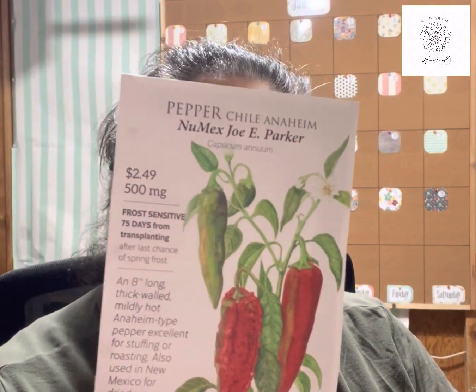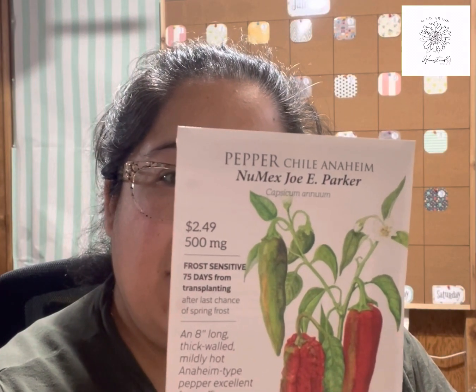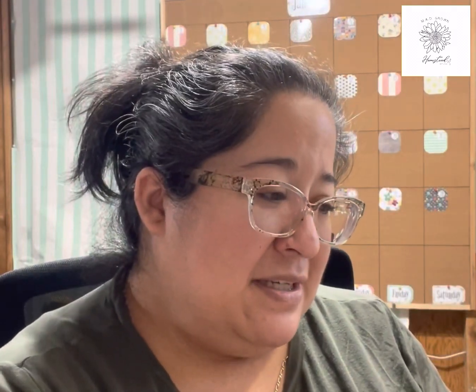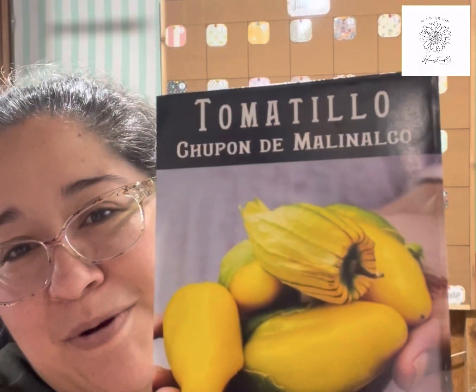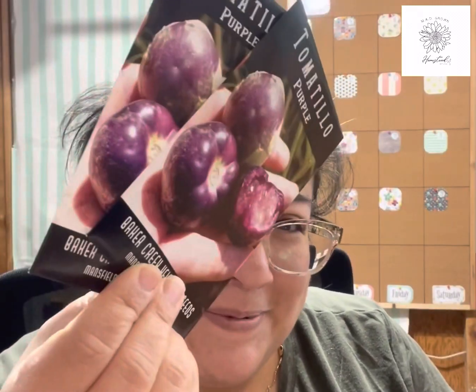Piquino red and yellow peppers — mild to hot, a new one for me. Joe E. Parker — these are roasting, stuffing, canning, or eating fresh peppers, mild variety. More herbs, more tomatoes. I'm very excited about these — I've been waiting a couple years for them to be in stock: a tomatillo variety that's oddly shaped, almost like a roma tomato. I'm very excited to grow these; I just hope I can get them to germinate, since tomatillos can be hard to germinate.